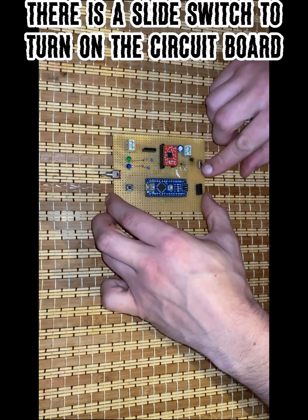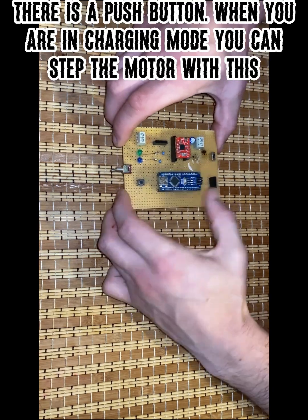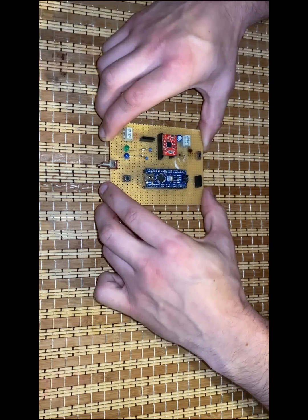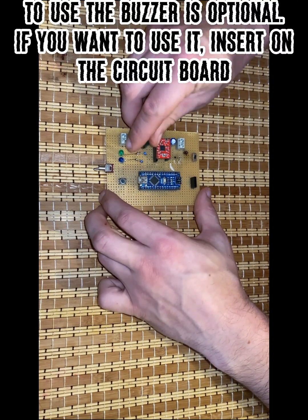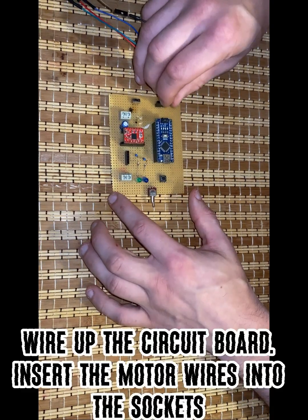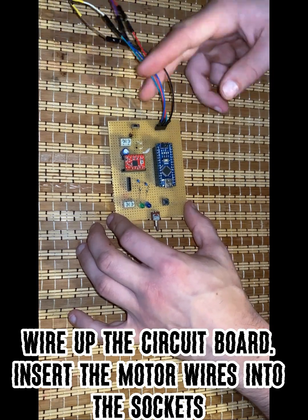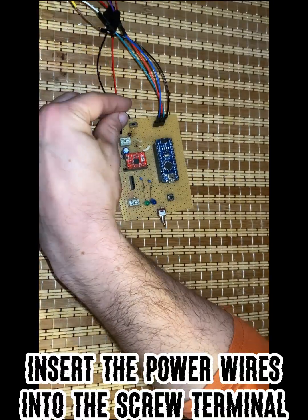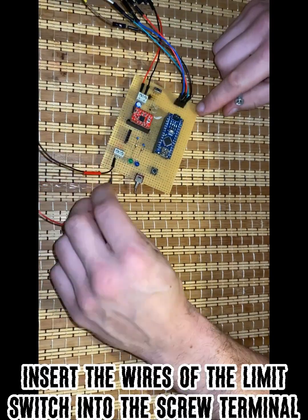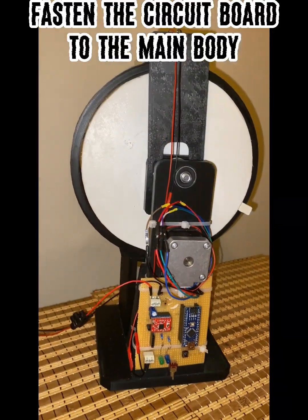There is a slide switch to turn on the circuit board. There is also a push button — when you are in charging mode, you can step the motor with this. Using the buzzer is optional; if you want to use it, insert it on the circuit board. Wire up the circuit board, insert the motor wires into the socket, the power wires into the screw terminal, and the limit switch wires into the screw terminal.